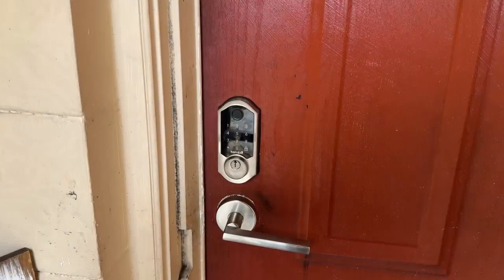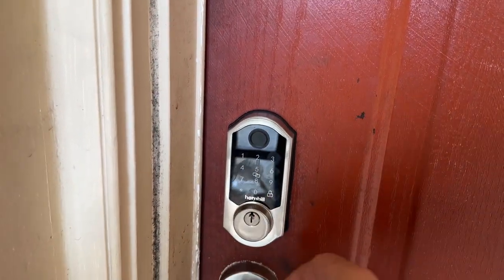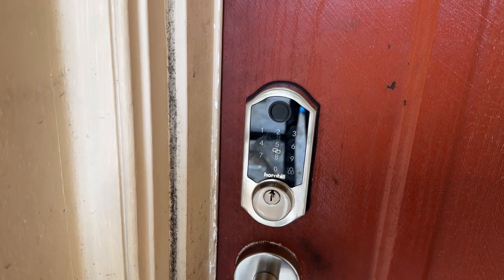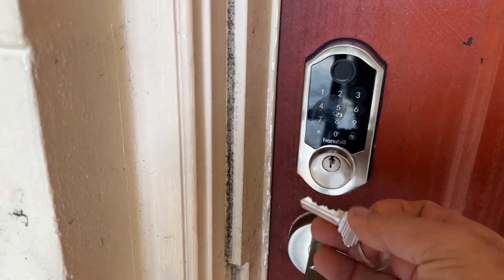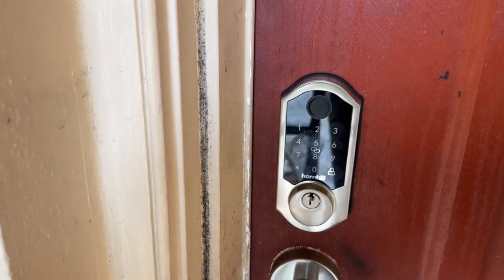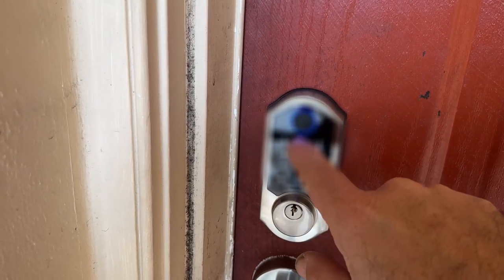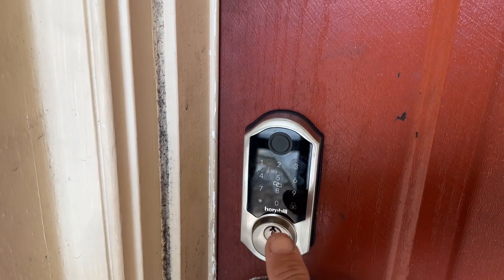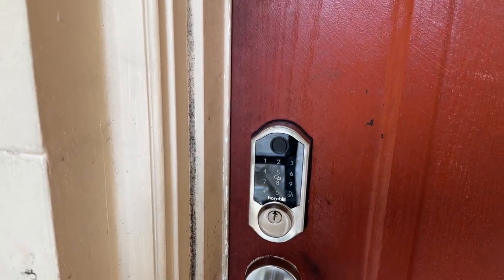From the outside, you can see you have your keypad and a button for locking the door — hit that and the door is locked. You actually have three methods to get in: you can use a key just like a regular lock, or you can use your passcode. When you're ready to lock it again, just press the button.